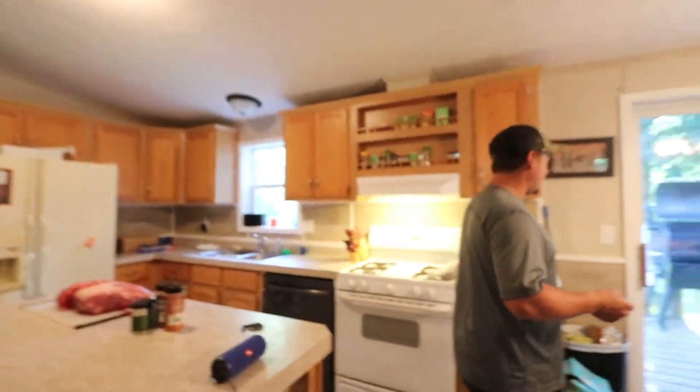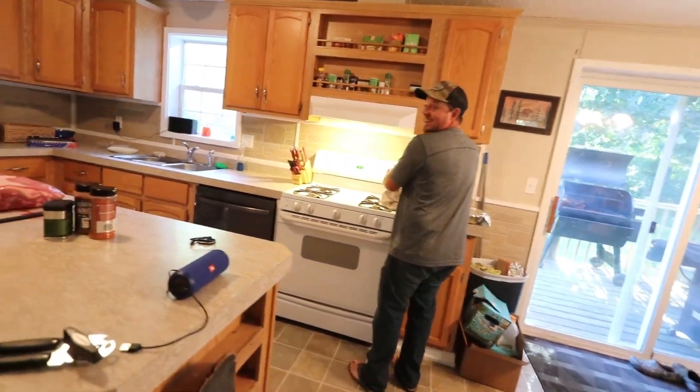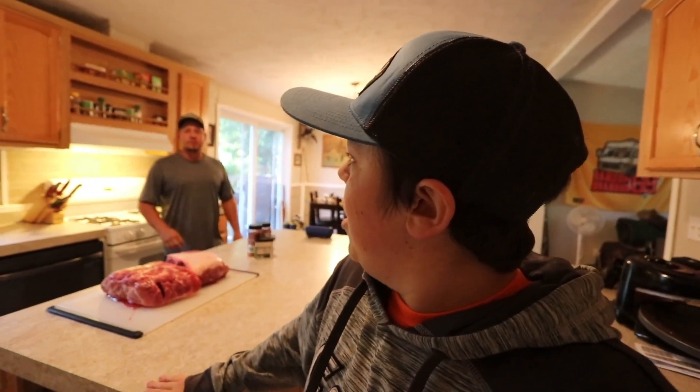We're going to be cooking them today, doing some other random stuff. I think Ryan might be buying something special today — maybe. So stay tuned dudes. We're going to start cooking this pork butt. It's going to take us 10 hours, maybe 12 — 10 at the least.